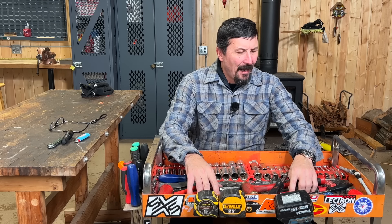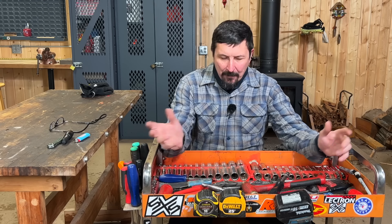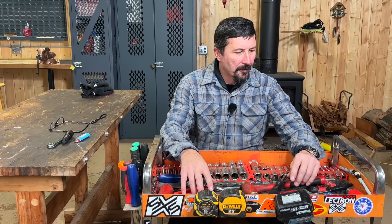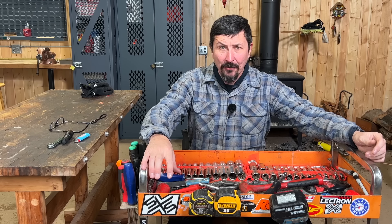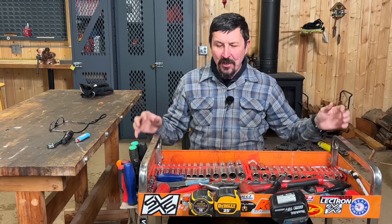Welcome back friends of the shop. I was putting away my tools and looking at my tool cart and I thought this might be an interesting video, because the contents of this tool cart are kind of the culmination of 20 years of the needs of a professional homeowner, and the interesting thing about it is the tool set kind of builds itself.